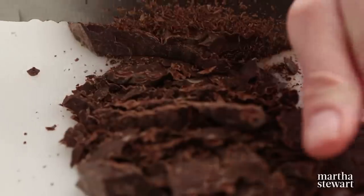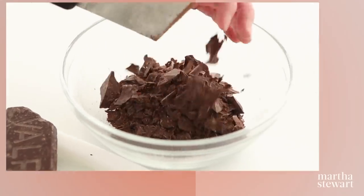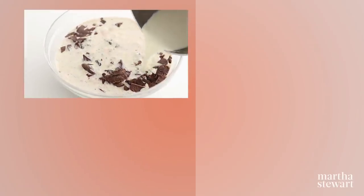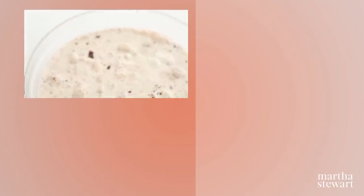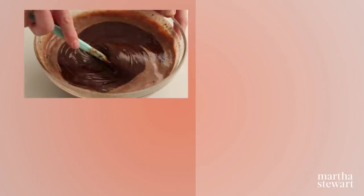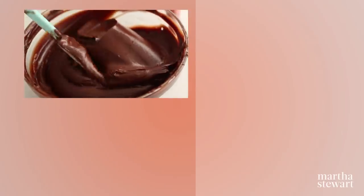Coarsely chop one pound of chocolate using a serrated knife and transfer it to a bowl. Bring two cups of heavy cream to a boil and pour the cream over the chocolate; let stand for about 10 minutes — don't stir, as this can make the chocolate grainy. When cooled, stir until smooth. Let the chocolate cool to desired consistency: pourable to cover a cake, and thicker for a filling.